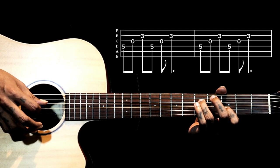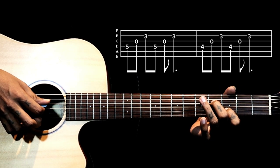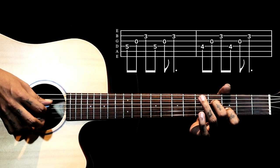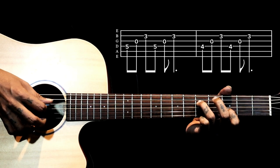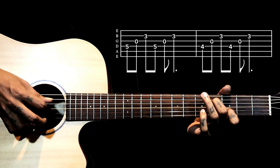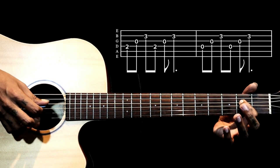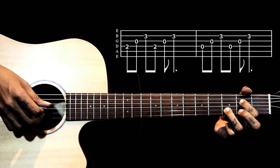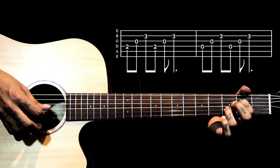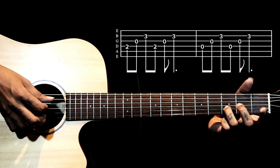After this we just lift the ring finger and place the second finger on the fourth string fourth fret and play the same pattern on the right hand. Then we go to fourth string second fret with the index finger, ring finger on the second string third fret — right hand remains the same. Then just lift the index finger and pluck the same thing again.